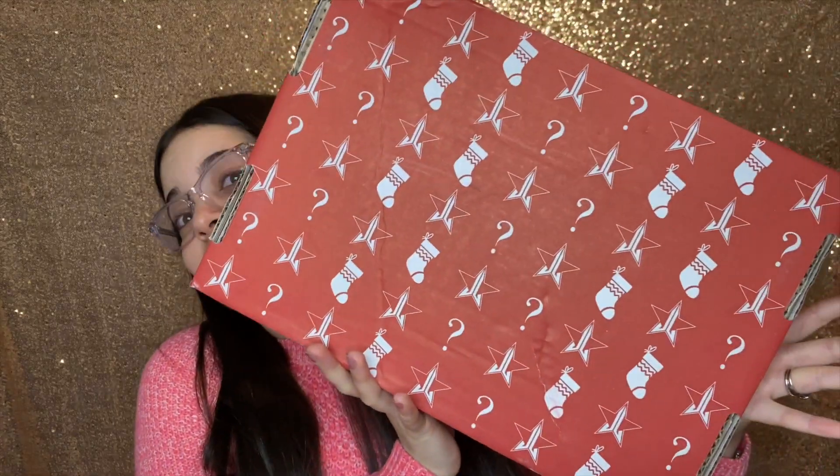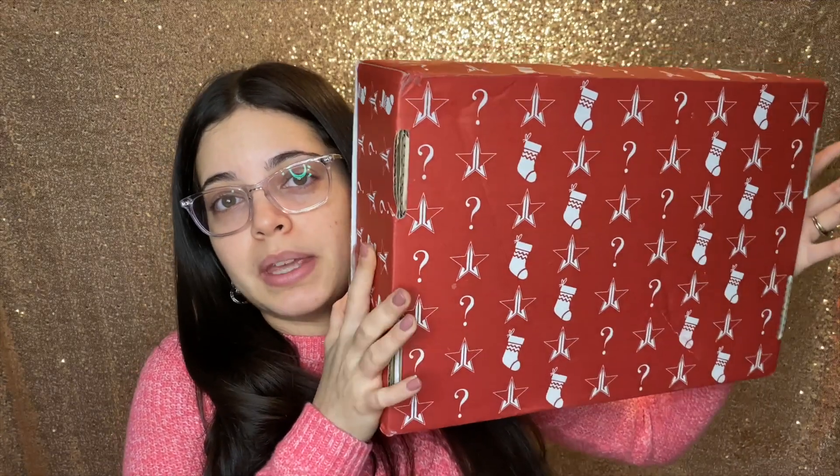Hi everyone, welcome to my channel. My name is Pam. Today I'm going to show you this — this is the Jeffree Star Christmas Mystery Box, and I got the deluxe which is the bigger one. I am not going to go into much talking because I know you just want to see what I got.